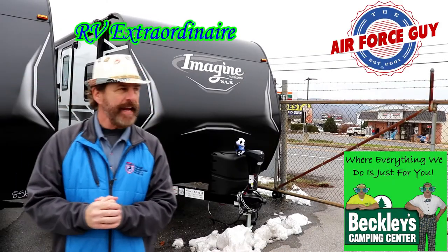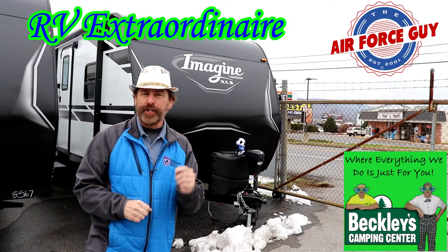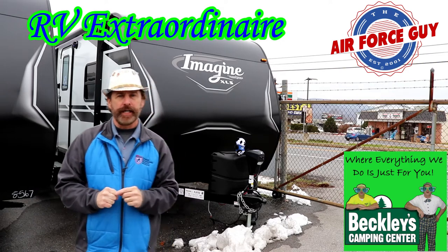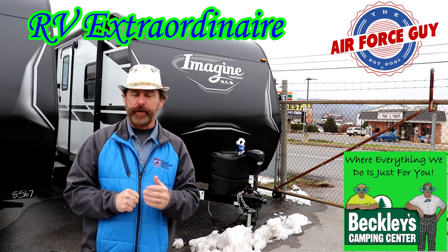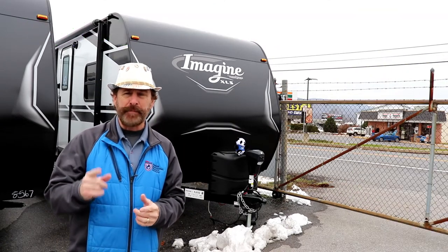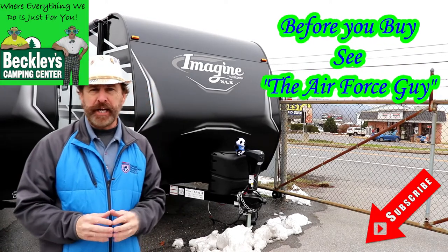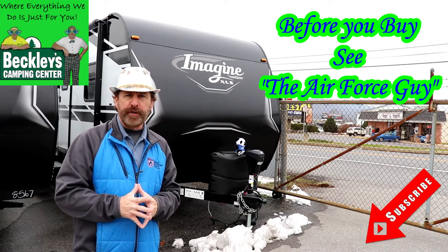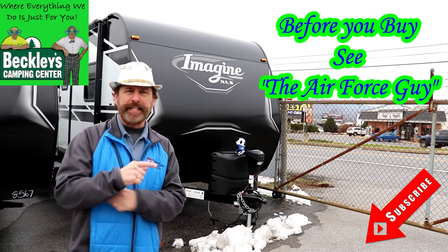Hey ladies and gentlemen, Paul Chamberlain, the Air Force guy, RV extraordinaire, coming today from Beckley's Camping Center to show you the Imagine — this is the XLS series, the 22RBE by Grand Design. Great floor plan if you're looking for something under 26 foot, this might be just the right floor plan for you. For more information on this camper or any others, be sure to call, email, or stop by Buckley's Camping Center and ask for the Air Force guy. But let's get on this camper.